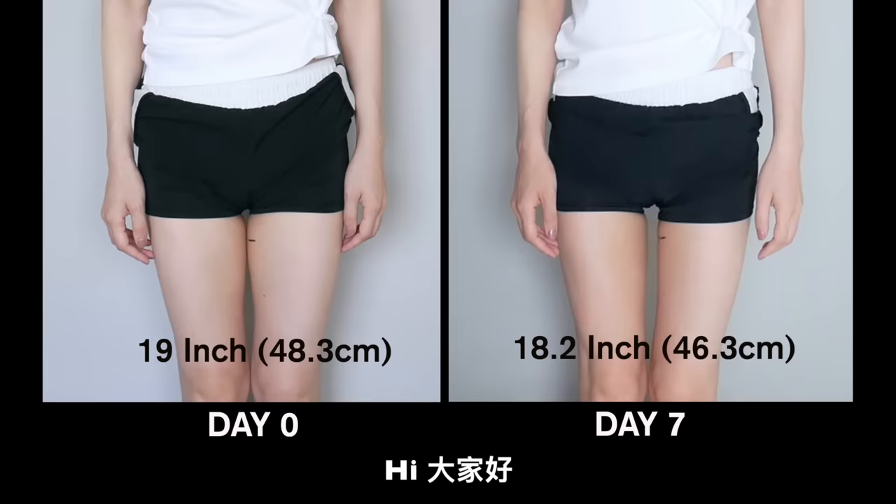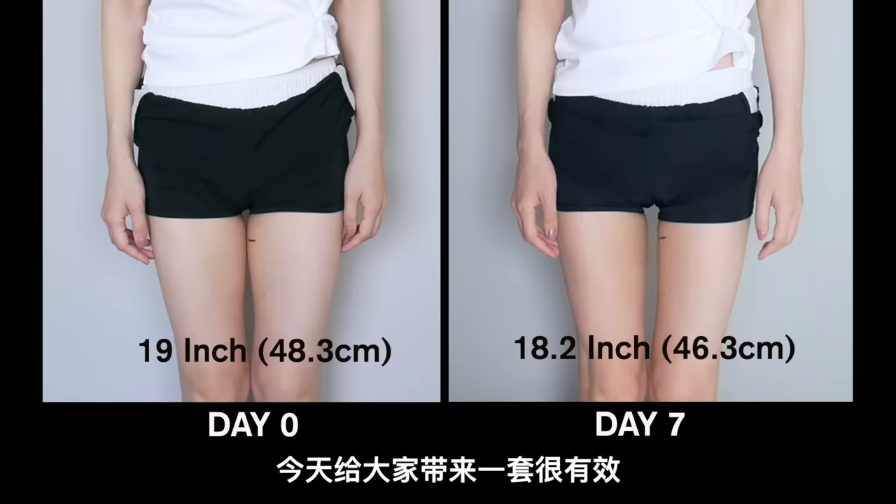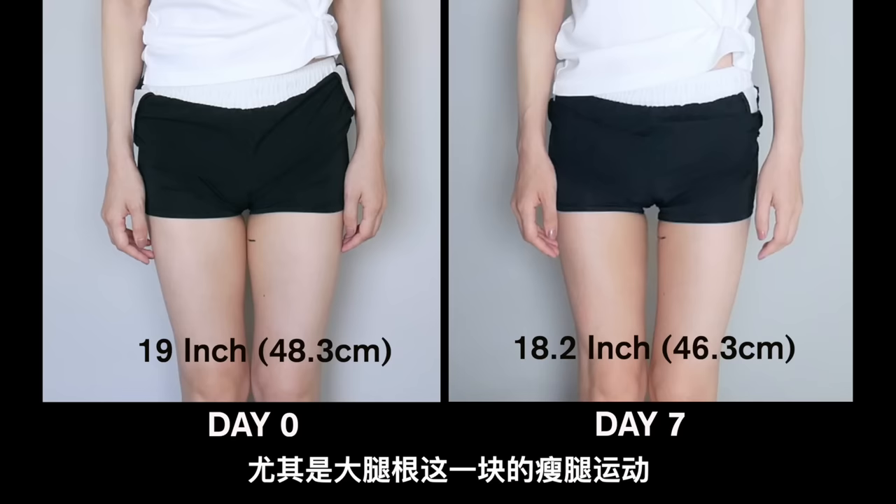大家好！今天帶來一套很有效、也非常容易堅持的，主要針對大腿內側，尤其是大腿根這一塊的瘦腿運動。